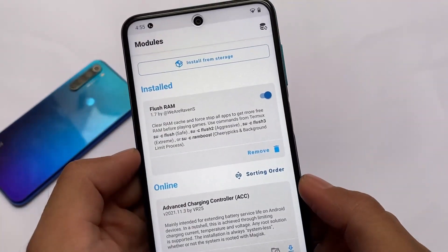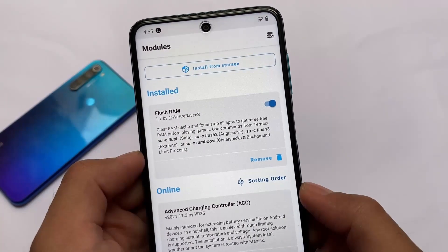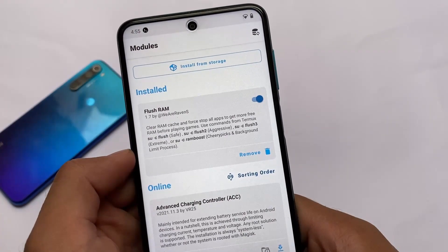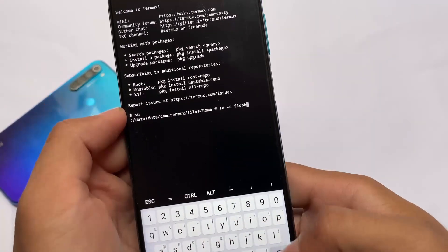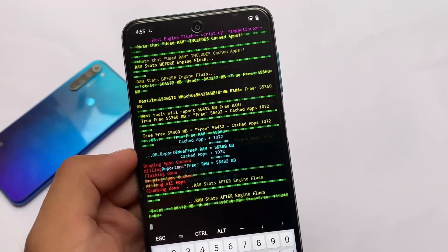The commands are: 'su -c flush' for safe mode, 'flush2' for aggressive mode, and 'flush3' for extreme mode. There's also a RAM boost option. Let's try 'su -c flush' first — it clears RAM in the background, giving you more free RAM for better gaming and better performance.